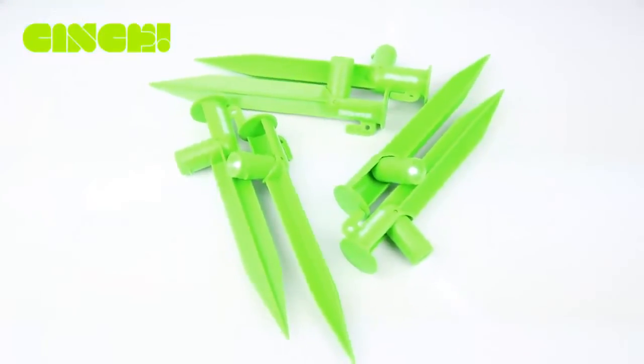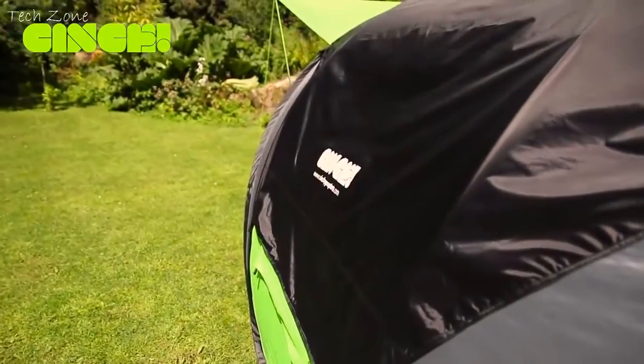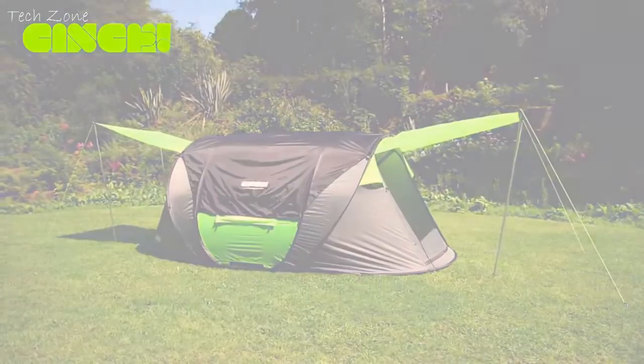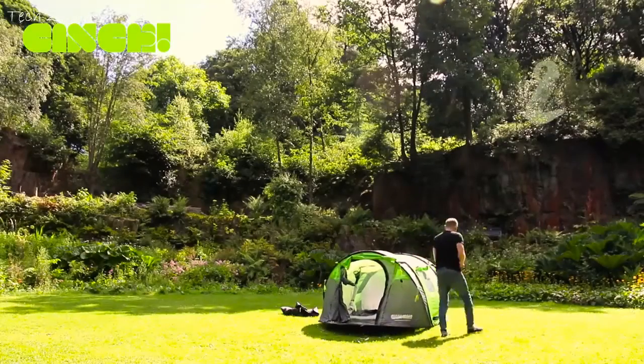Every Cinch is packed with LED tent pegs and two cool torches that turn into lanterns. We've now made the light-reflective guy lines glow in the dark. We designed a blackout canopy that also regulates the heat — it's super easy to put up in a matter of seconds. In the morning you can sleep in the tent as long as you want and still stay cool and comfortable. The tent pitches instantly and it takes less than a minute to pack down too.